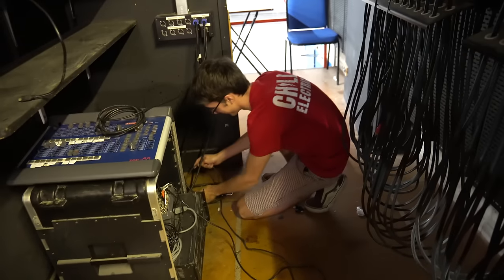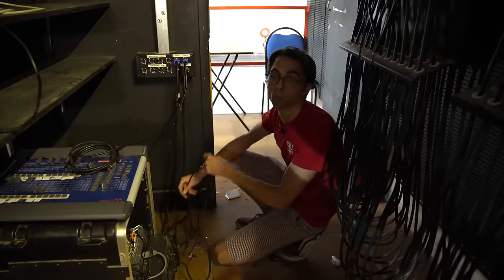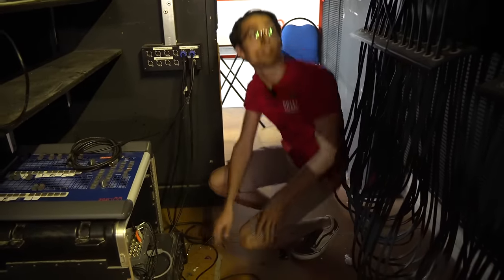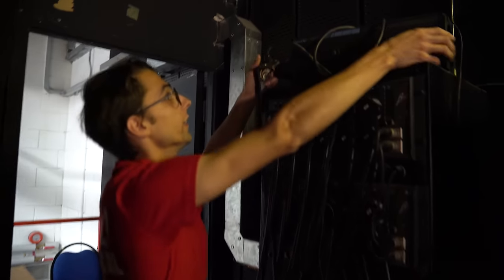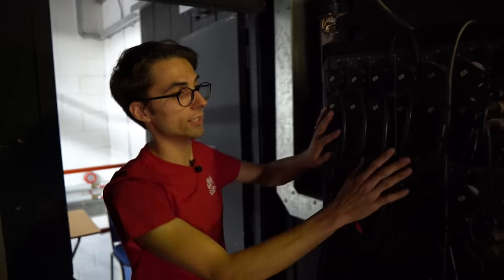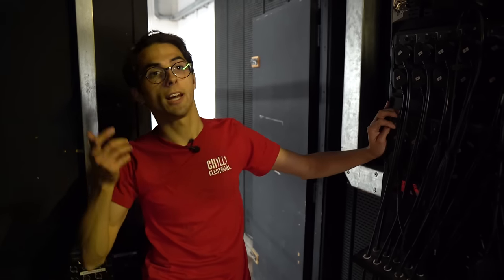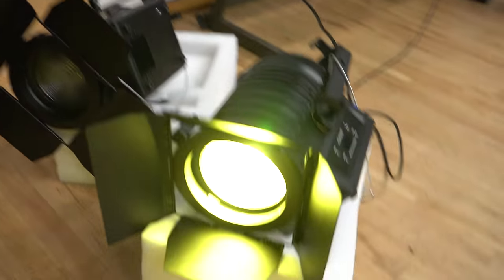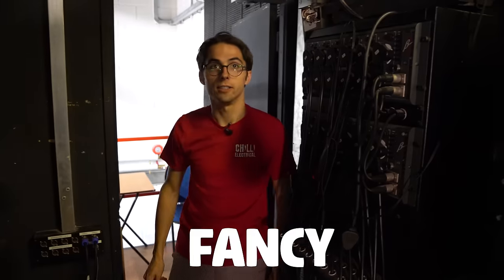What are we doing today, Oliver? This school drama hall has about 20 really old halogen theatre lights like this. They come back to these old dimmer packs, but they want to add colours and moving lights and fancy effects, so we're upgrading all of this for fancy new lights.